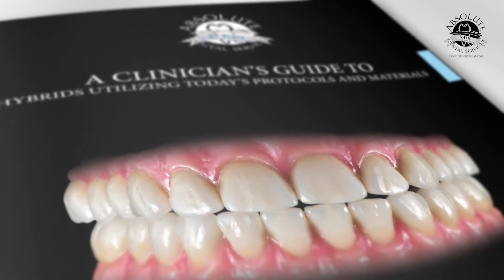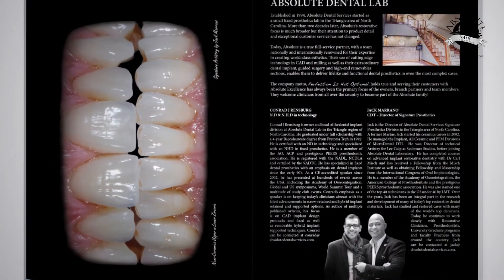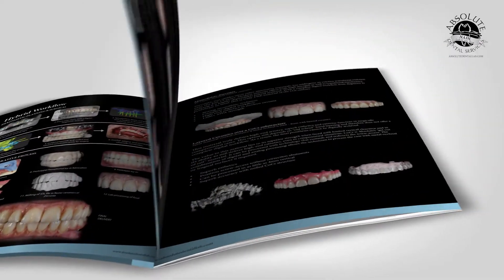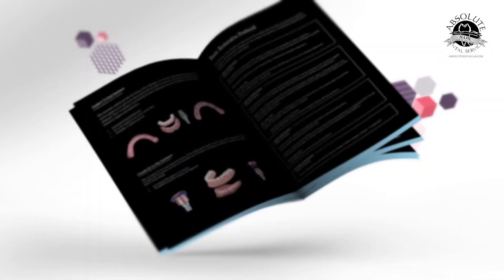Then we have restoring a hybrid — protocols and new materials. Everybody has heard about all the new materials, but where do you use them? How much clearance do you need? This protocol discusses all the options, all the solutions, and all the workflows, digital and analog, to restore one of these hybrid cases.